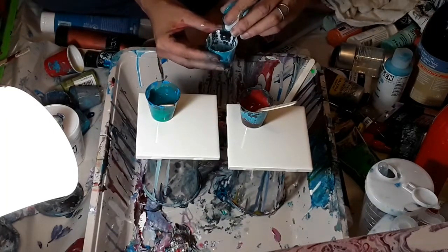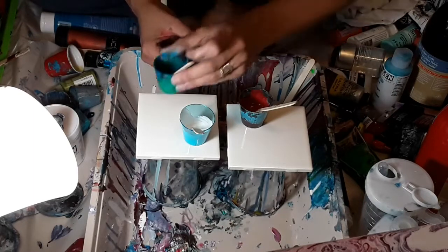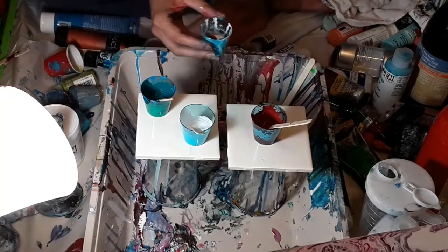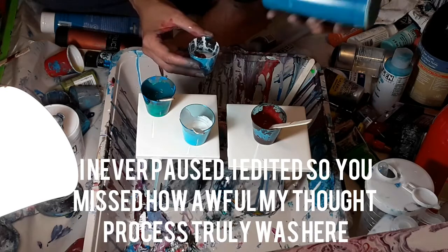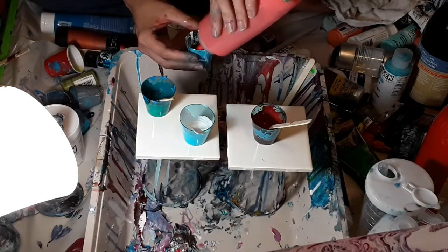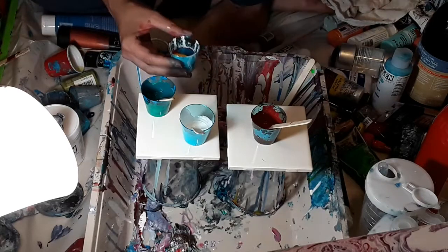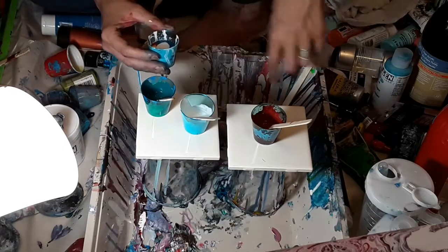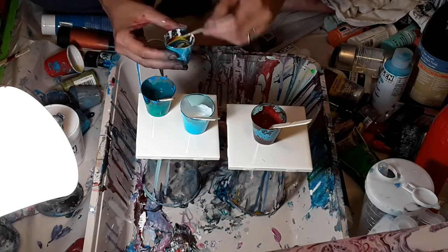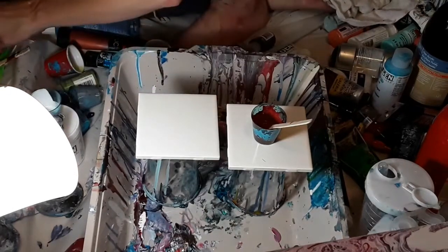We're going to pour some of our thickened white in here, and I'm going to pour some of this other color I mixed to the side. I do not see me ever using this color again — it is going to be even more Christmassy than I imagined. I might just take a blue that I already have premixed and add it in here. These colors are just getting worse and worse, so I'm adding something to brighten it up a little. And I'll give this about three stirs and then a pull across and a pull across, just to give it a nice stirred consistency so that maybe something happens and we get to see some magic.